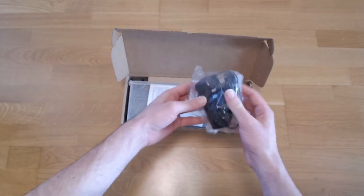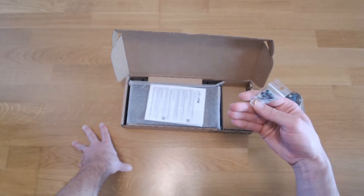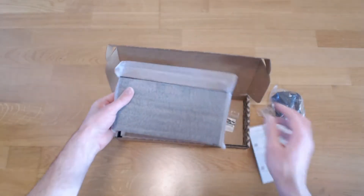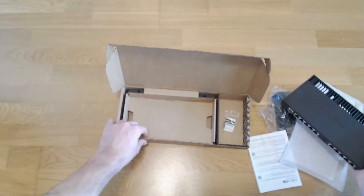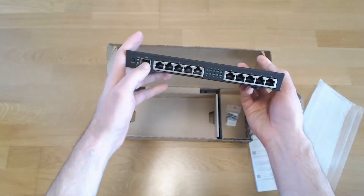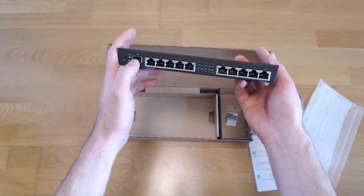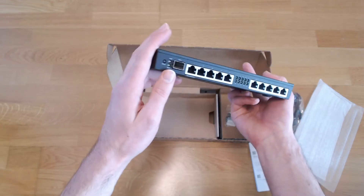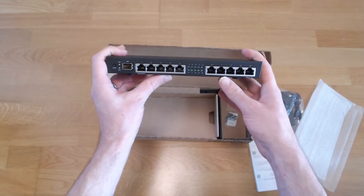In the box we get a power plug, an EU power plug, some screws for the desktop mount and rack mount, a manual, and the router itself. This router has one SFP+ 10 gig port which does not work with passive copper DAC cables, but it works with an RJ45 converter, and then we have 5 plus 5 gigabit ethernet ports.